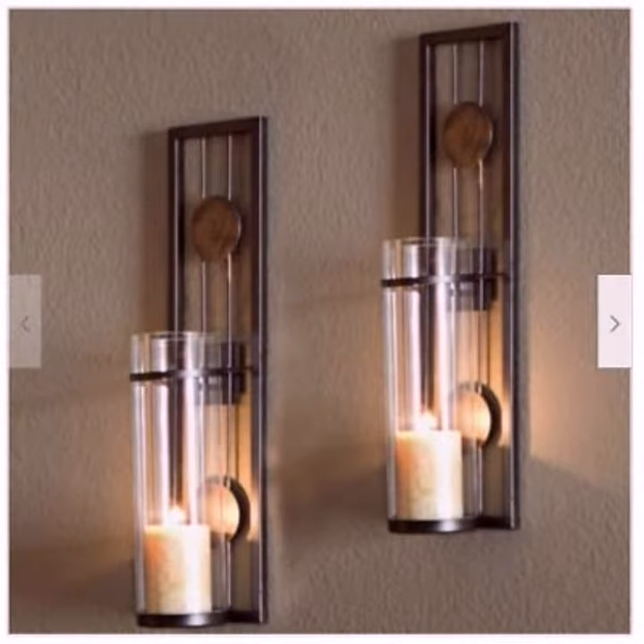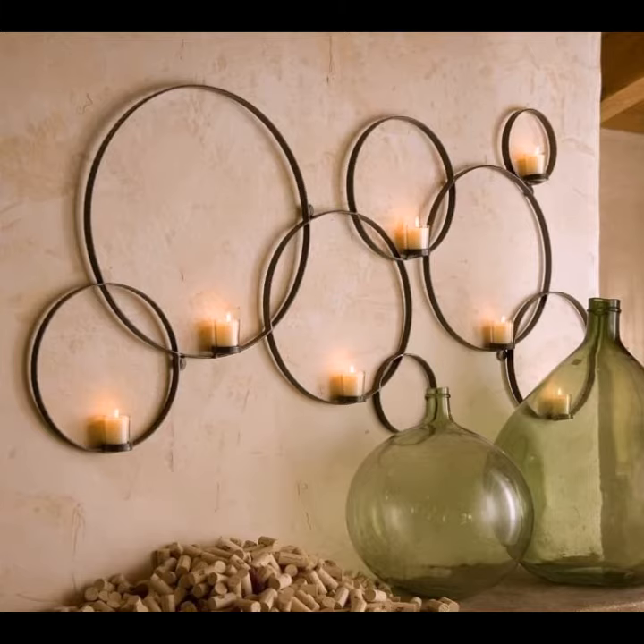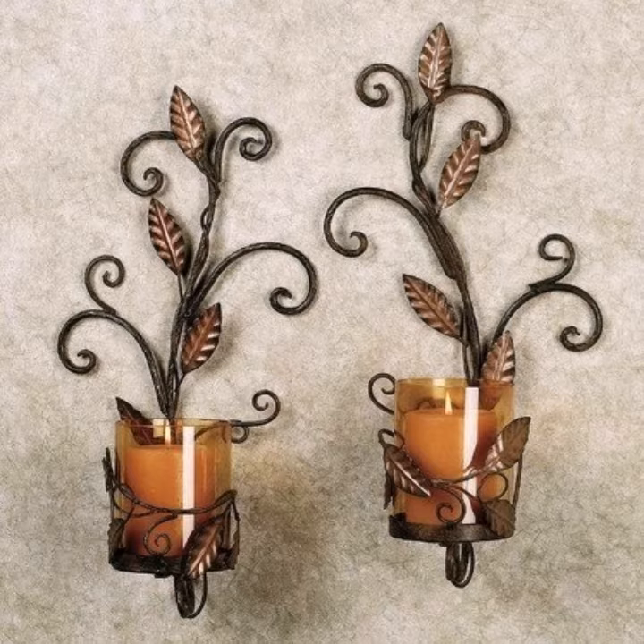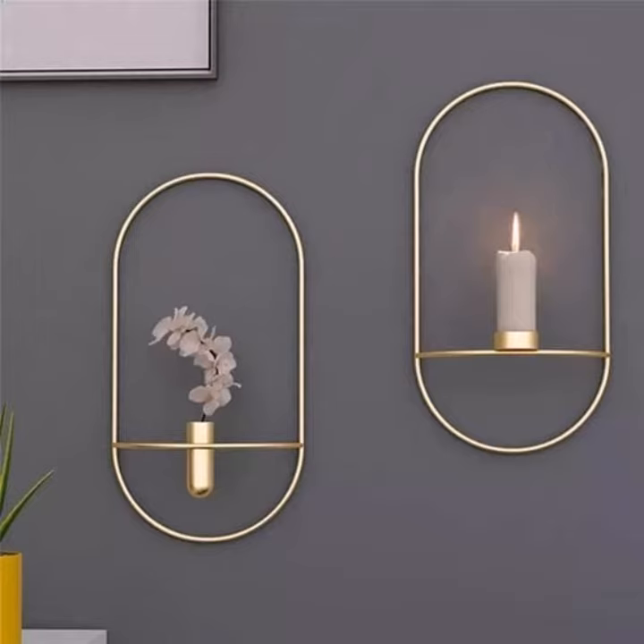You can see different sizes and different varieties of metal wall art candle holders in this video. They look very beautiful and glamorous. You can easily buy them from the market — many styles and many varieties of metal wall art candle holders are easily available.